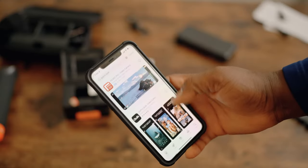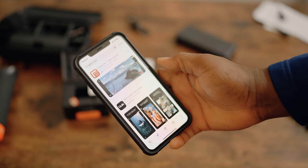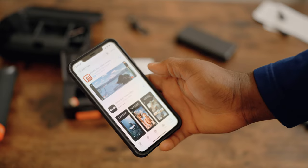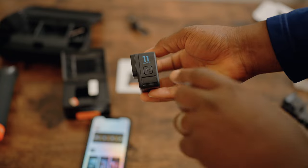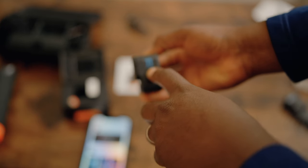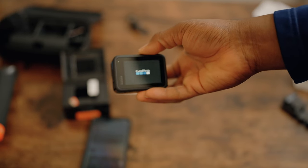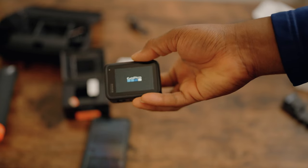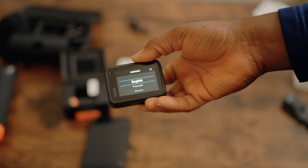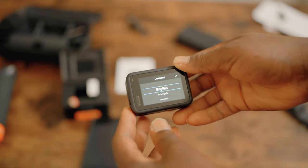Now it's time to connect to the Quik app and turn the camera on. One thing I like about this GoPro is that you have to press the button a little harder to turn it on. Previously, any slight push could accidentally activate it and drain the battery in your backpack, so this is a welcome improvement.